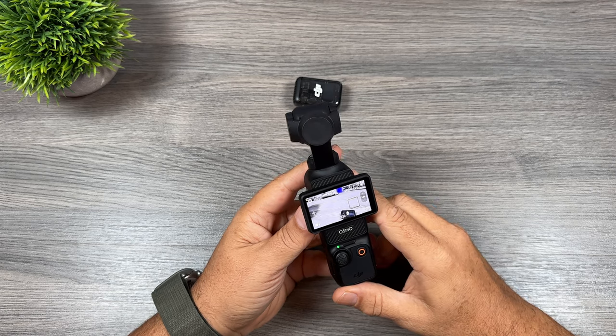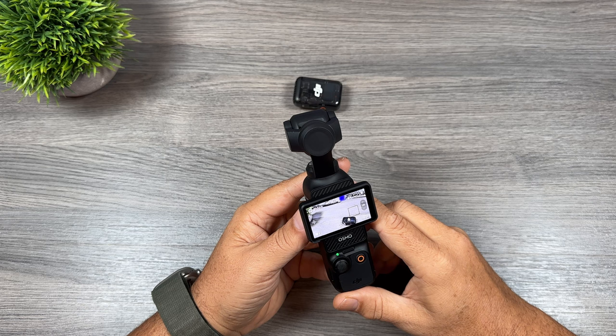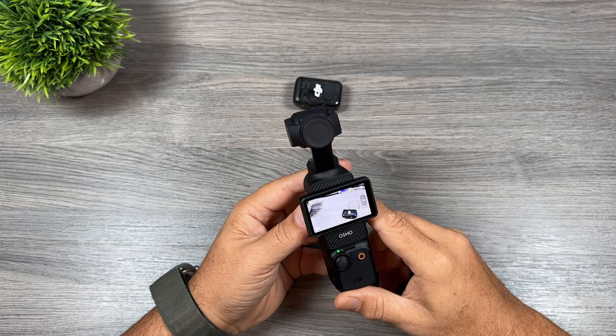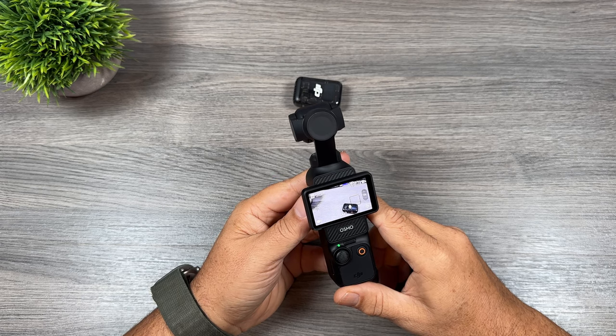So there you go folks, those are 10 quick tips for the new DJI Pocket 3. I have more tips coming so stay tuned for part 2 in the next week or so. Hopefully you enjoyed it and got some value out of it — give it a thumbs up if you did, it's always greatly appreciated, and we'll see you in the next one.